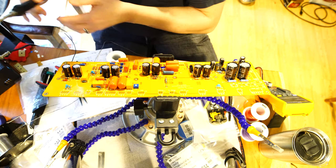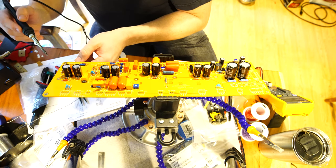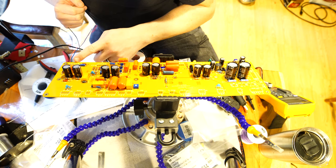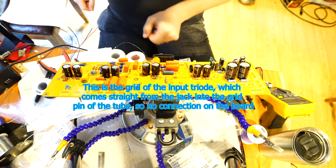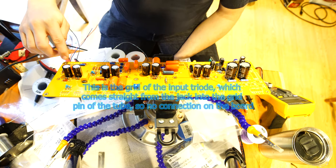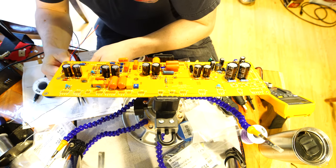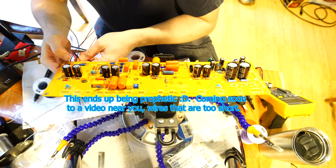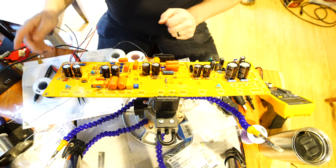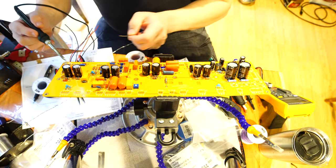I put the wrong one right off the bat - this one goes to V3. On this one it says 'not applicable' on the middle pin. So 1.6 is the anode again - the pattern I always follow is anode, grid, cathode, anode, grid, cathode. At some point I'll probably make a connection a little too short and have to desolder it. Since I don't have this in the chassis yet, I just try to estimate how much wire I'll need.